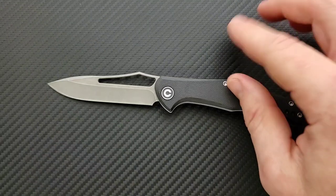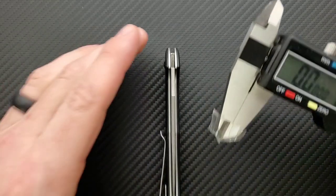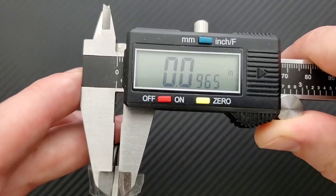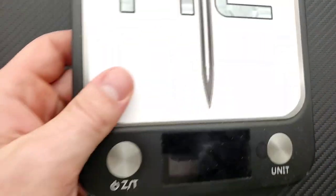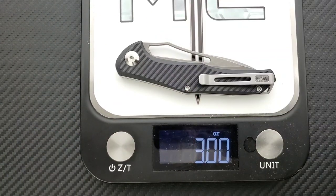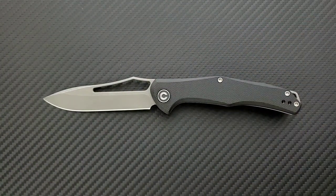Let's do blade stock thickness first. This is not going to be a thick blade at all — you can just tell by looking at it. Blade stock thickness on the Fracture — yeah, not a thick blade at all. Weight on this guy: the Civivi Fracture coming in at three ounces. That's not a problem — it's under the four-ounce mark. For most people, this is not going to be a cumbersome object. It'll be just fine in lightweight pant material — khakis and jeans.